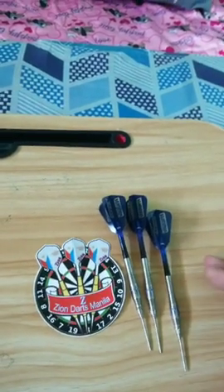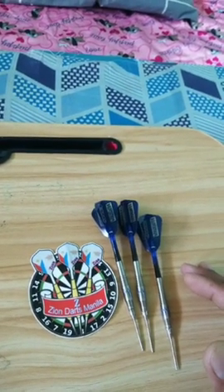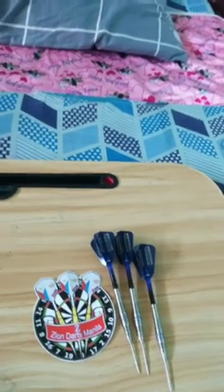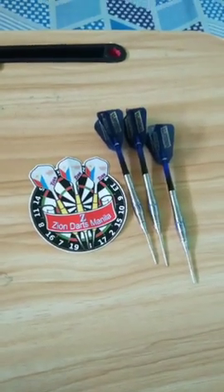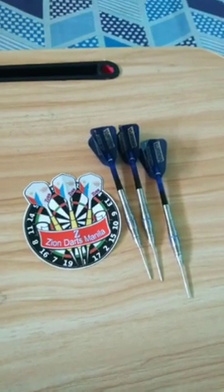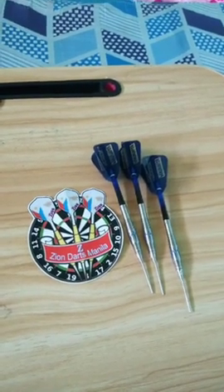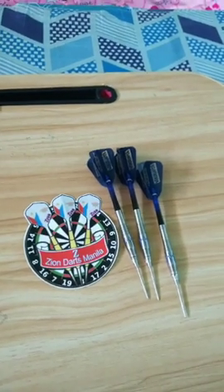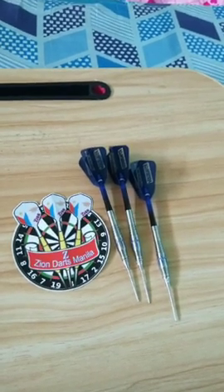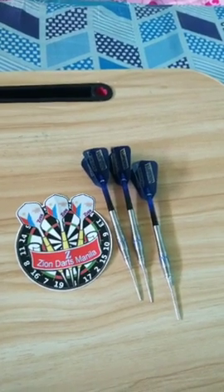Overall I can say that the barrel design is remarkable, so well done Zion Darts Manila. For its price of 1,850 pesos, you'll be getting more than what you pay for. There's a rare chance you'll get a brand new set of 90% tungsten darts for an amount less than 2,000 pesos. Imagine getting a set close to that of a flagship one, only for a starter to mid-range price.